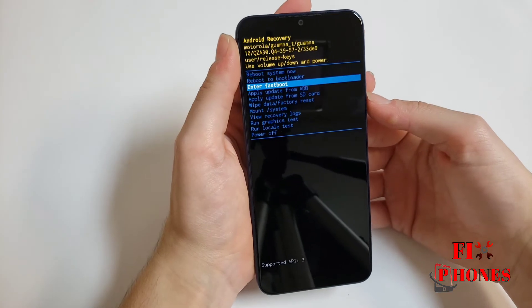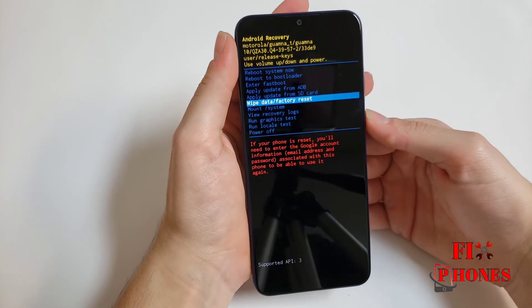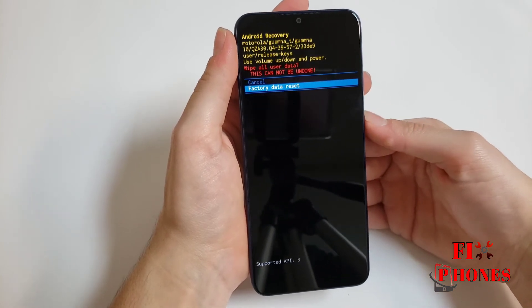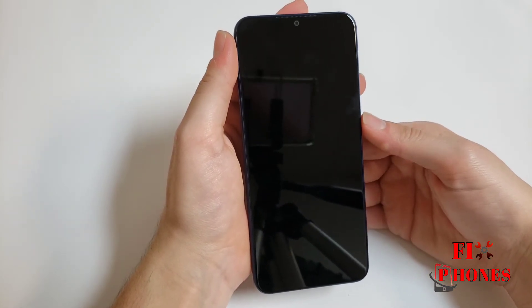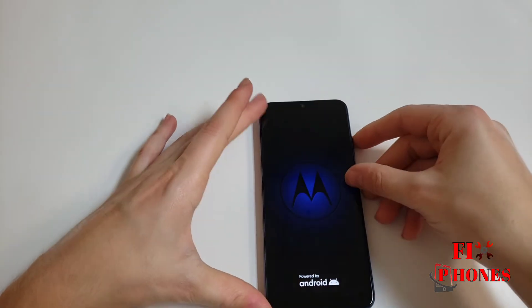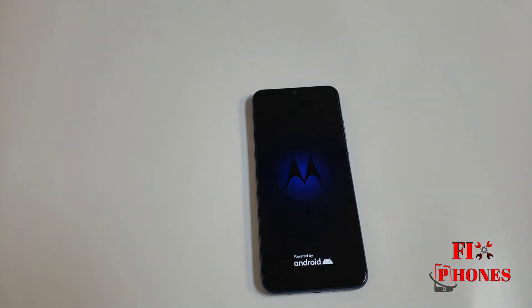Here you have to select the factory reset mode. Select wipe data reset, then factory reset — press the power button to select it. Then press the power to restart the phone. It's gonna take a couple minutes and the phone will be hard reset. Thank you for watching — like and subscribe for more videos!